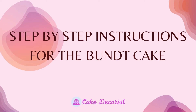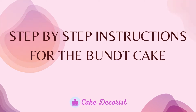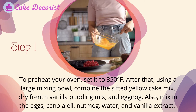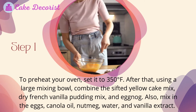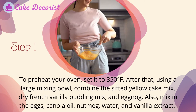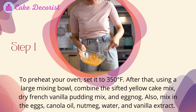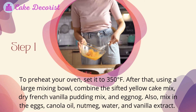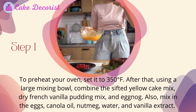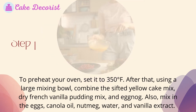Step-by-step instructions for the bundt cake. Step 1: Preheat your oven to 350 degrees Fahrenheit. Then, using a large mixing bowl, combine the sifted yellow cake mix, dry French vanilla pudding mix, and eggnog. Also mix in the eggs, canola oil, nutmeg, water, and vanilla extract.